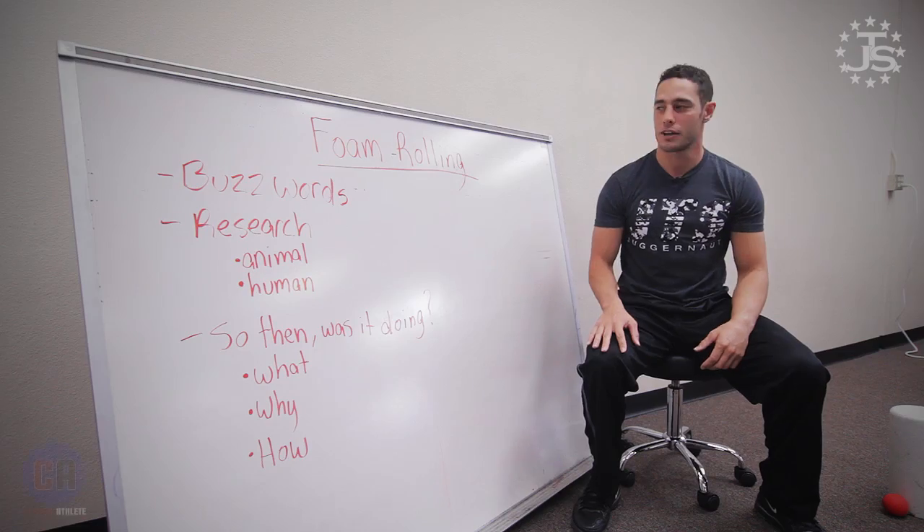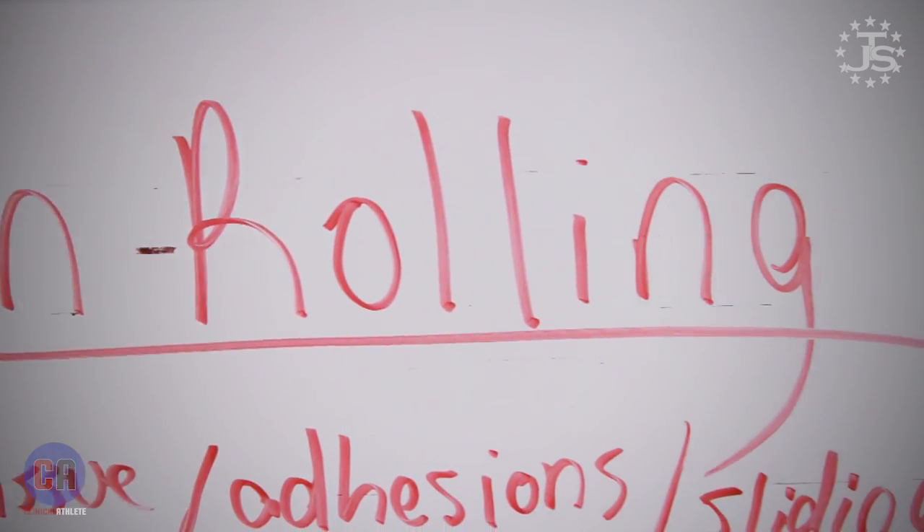Hey guys, Quinn Hennick here, doctor of physical therapy from Juggernaut Training Systems. We're going to talk about foam rolling and different mobility implements that are commonly used to try to optimize movement.